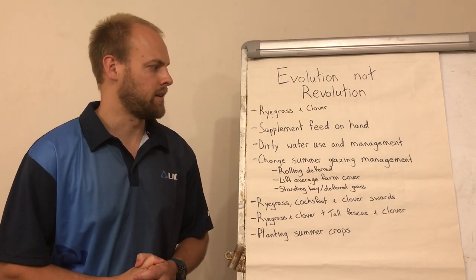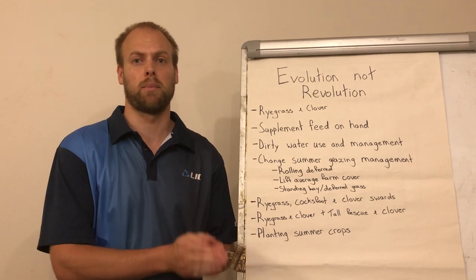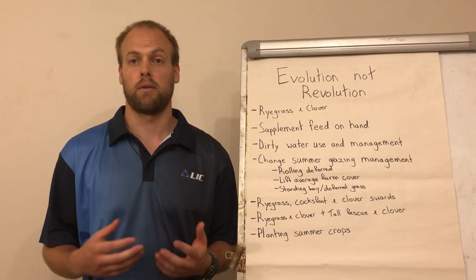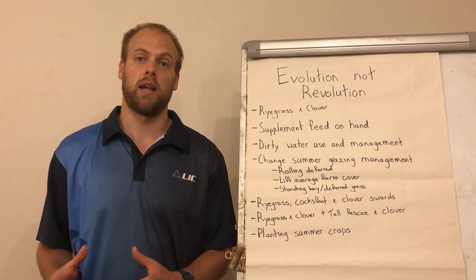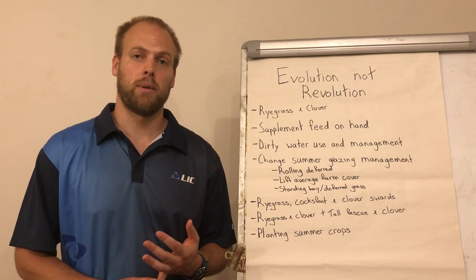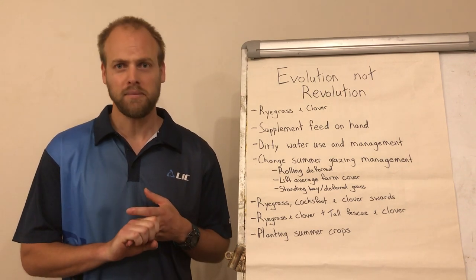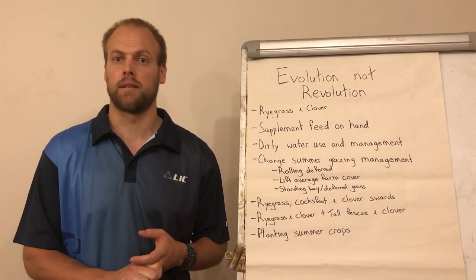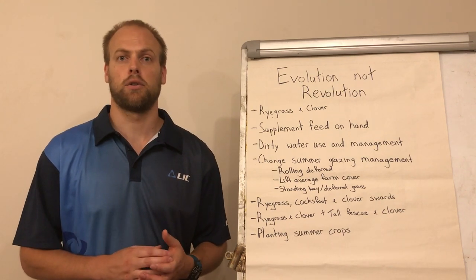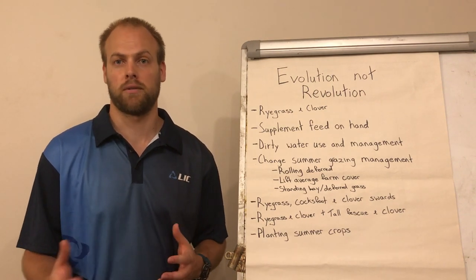The next option is supplement feed on hand — having a specific amount of feed set aside for the summer months. Taking the example of a 100 hectare farm with 300 cows: if we have 300 bales of silage on hand, that will enable us to feed 8 kg of dry matter of grass, 8 kg of dry matter of silage, and 1 kg of concentrate for 4 weeks. Over that 4-week period we would have reduced our demand of grass down to 24 kg per hectare, hopefully stopping us from eating into our wedge.